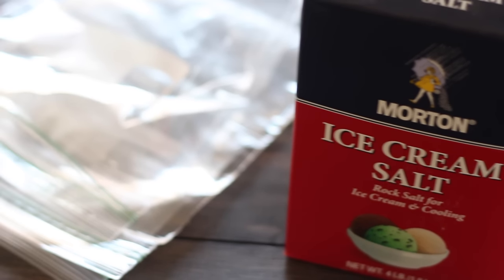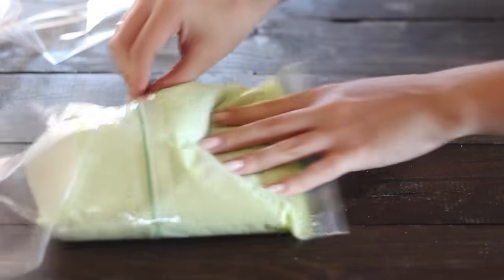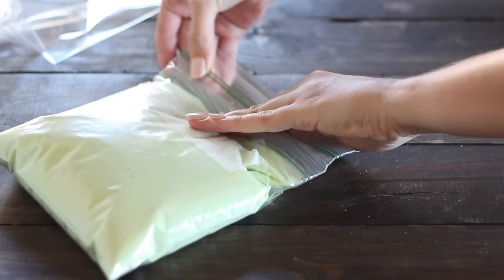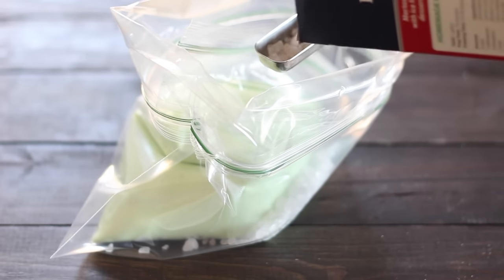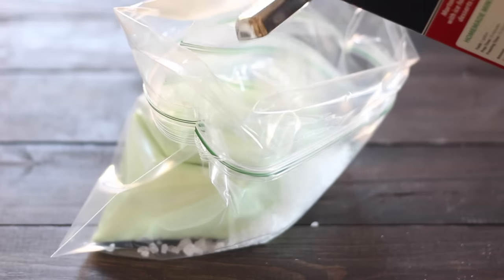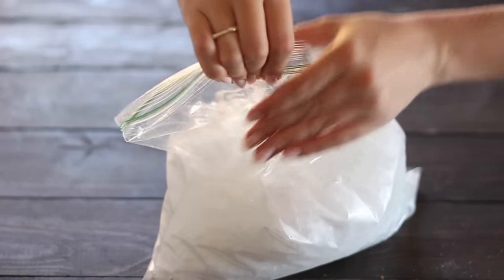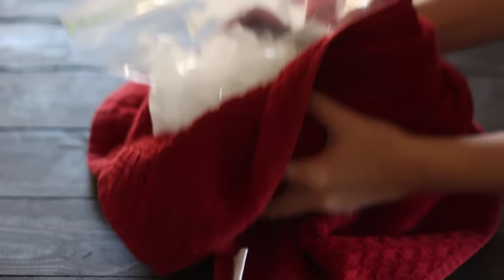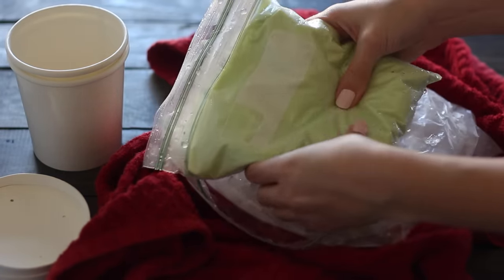The next method is the plastic bag method — you may have done this in science class. Basically you place your ice cream mixture in a quart-size bag, possibly two, and then place it inside another quart-size bag to make sure it's perfectly sealed. Then place those two bags inside a freezer bag and add four tablespoons of coarse salt — ice cream salt works best but regular salt will get the job done. Add about four cups of ice and then just shake it vigorously.